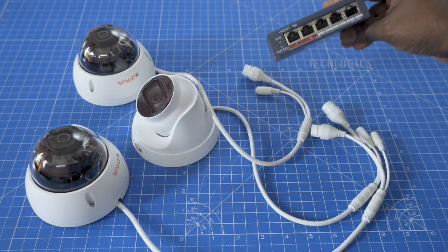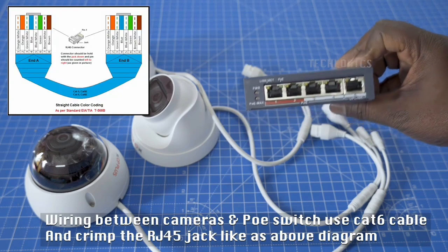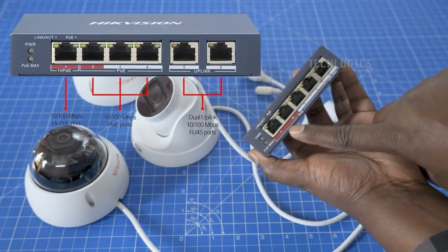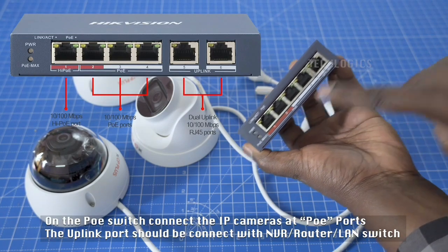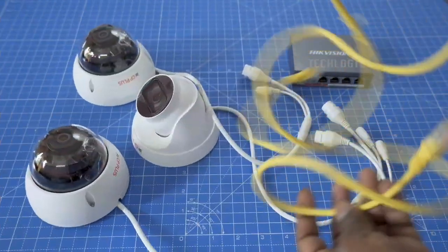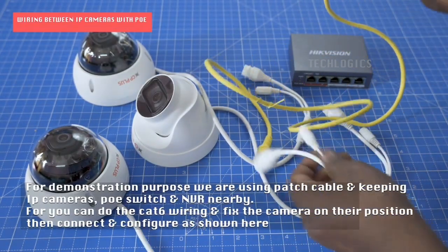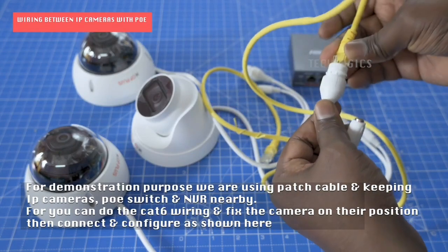So you get your CAT6 cable and your power over ethernet switch. Some people might get me wrong when I say to purchase a power over ethernet — I meant the switch, not the cable. The cable is just a CAT6 cable. In this video I'm going to be showing you how to connect from your switch to your cameras using the power over ethernet and the NVR.